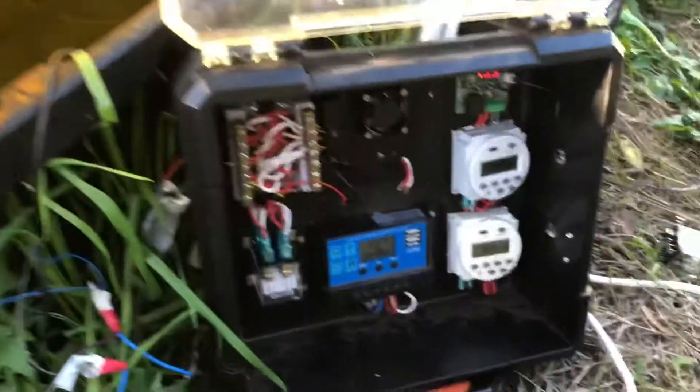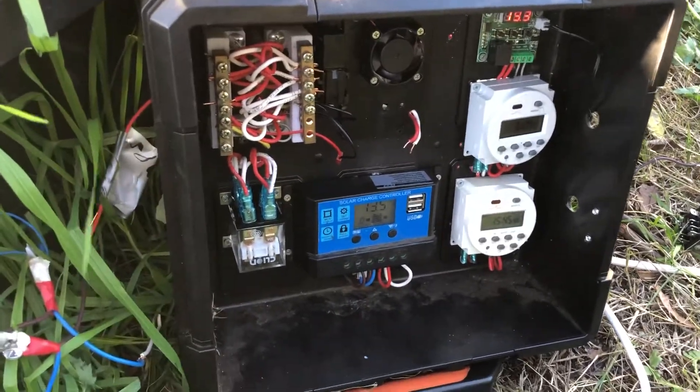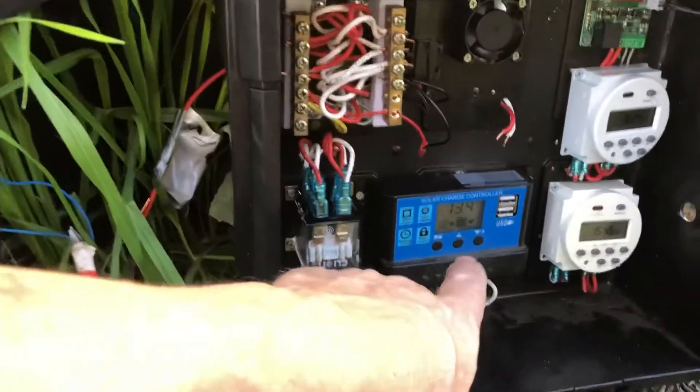Hi guys, it's been a long day — about five hours of wiring today, just testing it out at the moment. I've got a couple of bus bars up here, so you've got plus and minus here, and a solar charge controller down the bottom.